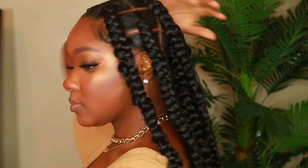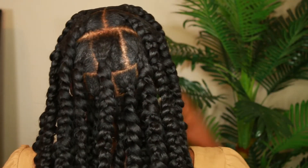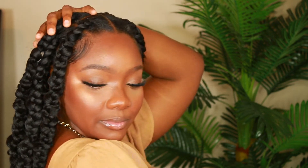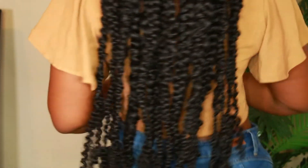This is the final product! I hope you guys were able to follow along and you like this look. Please give this video a thumbs up and share if this could be helpful to not only you but someone else, and I will see you guys in the next video — bye!